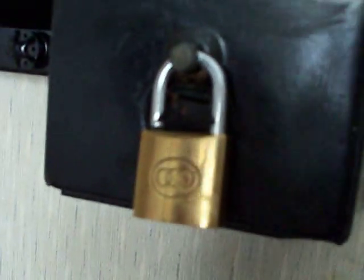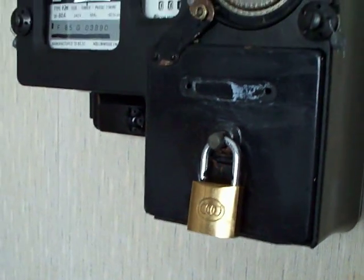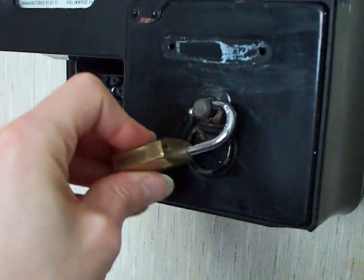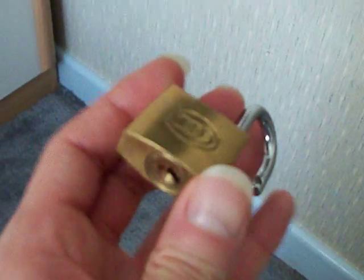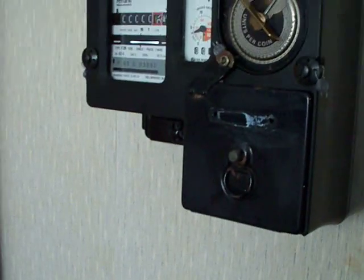The thing is, anyone can go down the street and buy one of those, and I do know that the electricity boards obviously didn't use those padlocks because you can just go down the shop and buy one. What the electricity boards did was get a lock manufacturer by the name of Lowe and Fletcher to make a padlock specifically for electricity meters, where they could have basically one key and go around and empty the meters out in people's houses.